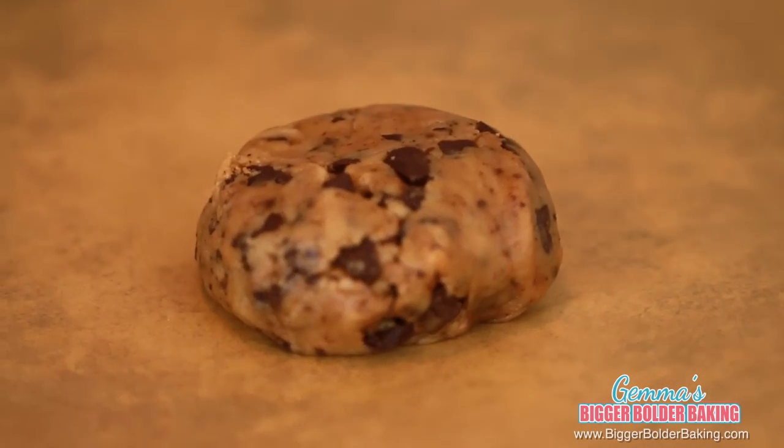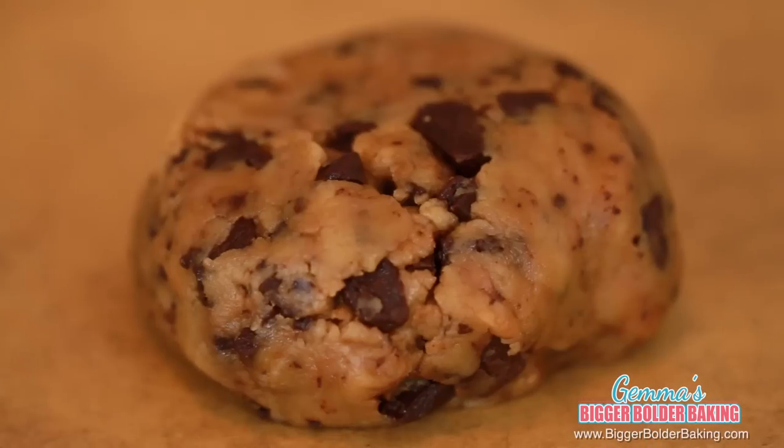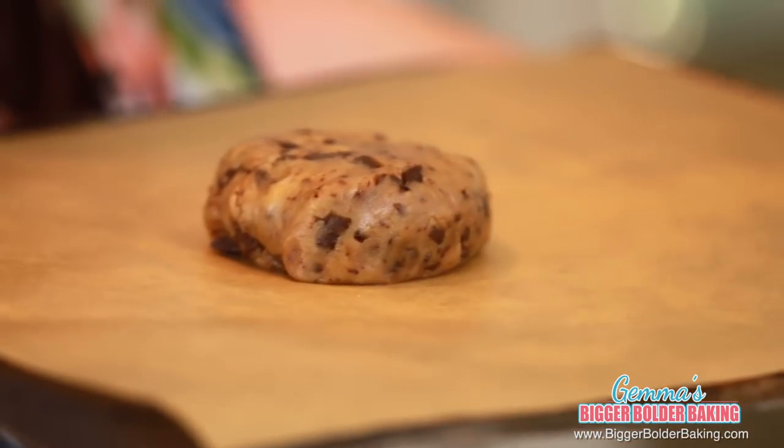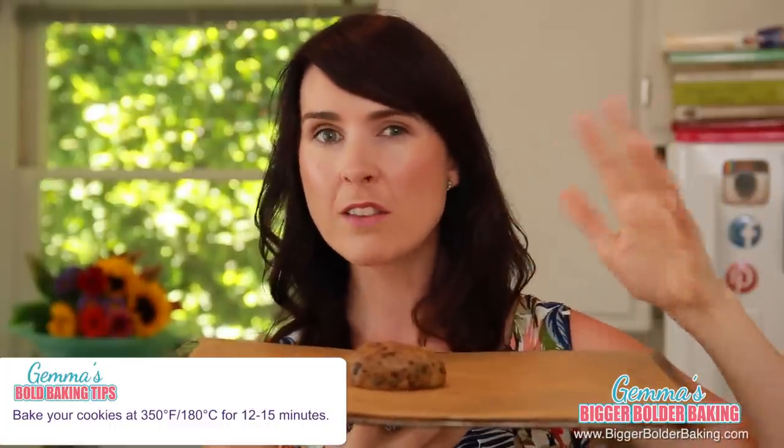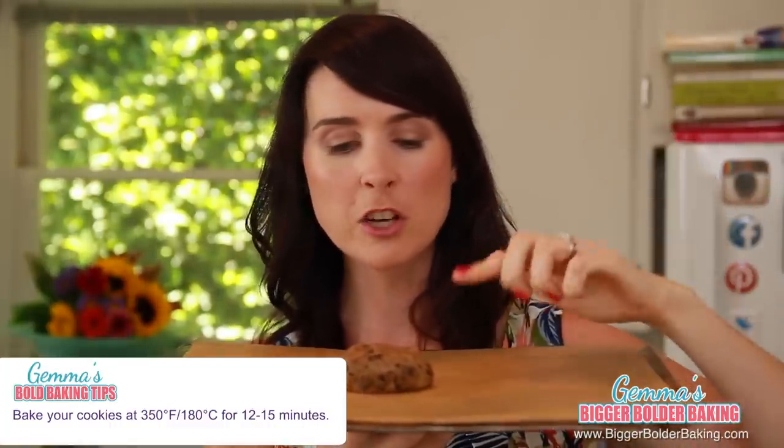Now simply put your cookie dough onto your baking tray. The secret with this cookie is that you want to make sure you do not pat down the cookie dough too much. You want to keep it nice and thick because that's how you get a lovely gooey cookie. Our big giant cookie is ready for the oven. We're going to bake this at 350 degrees Fahrenheit or 180 degrees Celsius for around 12 to 15 minutes. Keep a close eye because you don't want to overbake it so it stays nice and gooey.